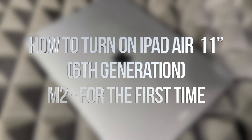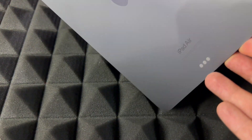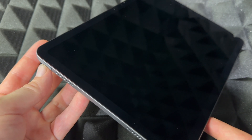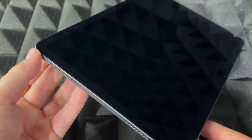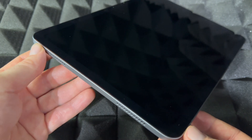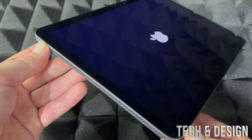Hey guys, this is a quick setup video for your new iPad Air, so let's get started. First things first: how to power on your iPad Air for the first time. Up here you're going to see a power button on the side, along with the speakers. Just hold it and you should see the Apple logo popping up.